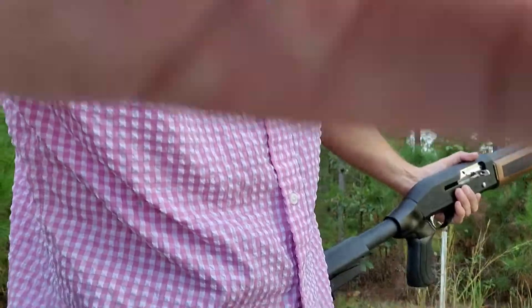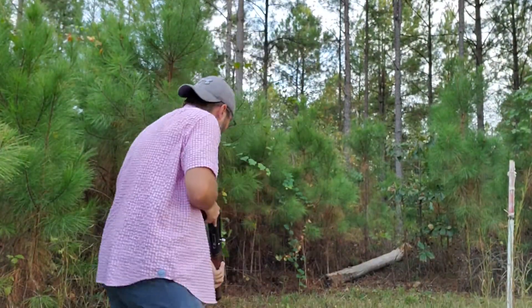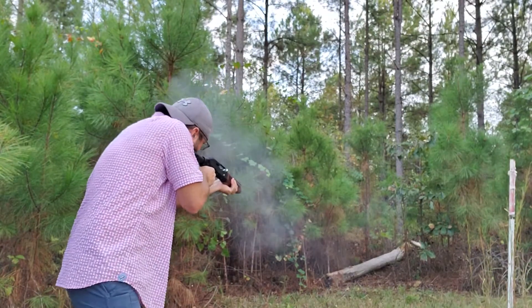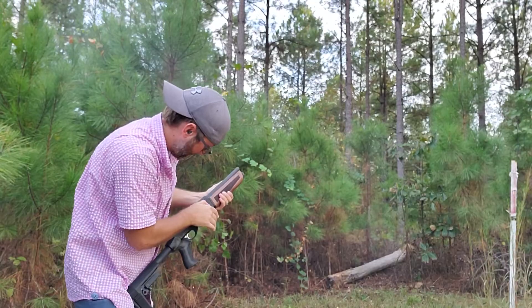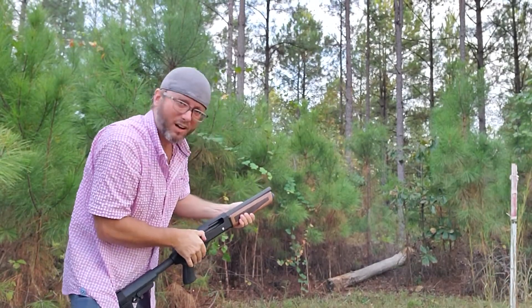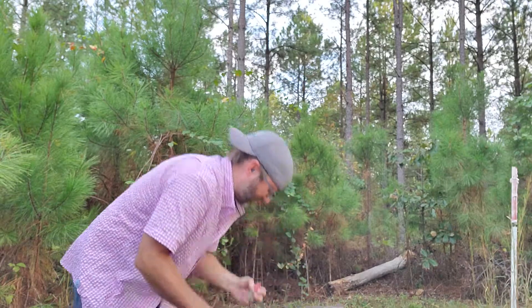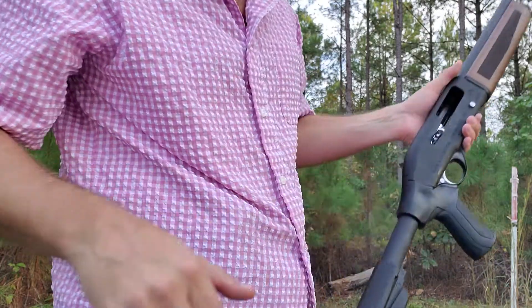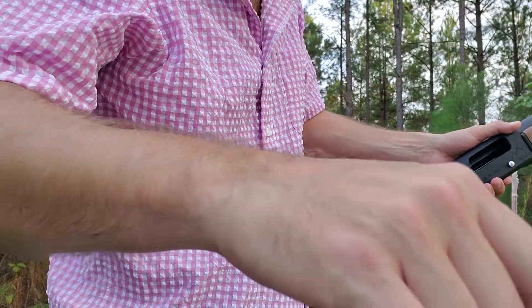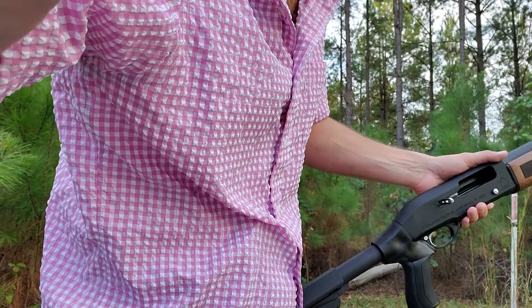I didn't expect it to work, but it's worth a test. It did shoot off the orange monarch, so I'm going to keep testing with that. That's real exciting news — I can use it in three-gun for a crazy loadout.